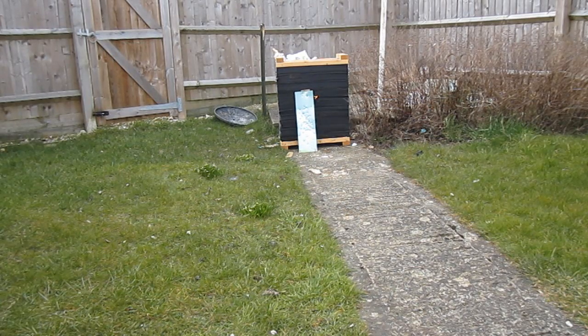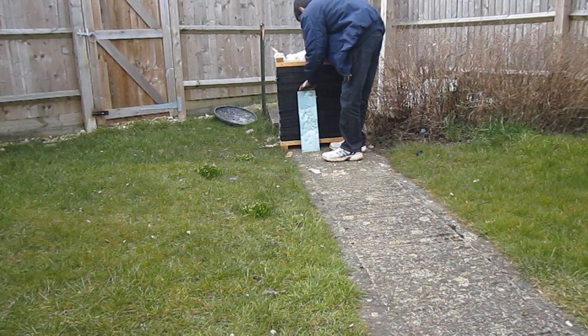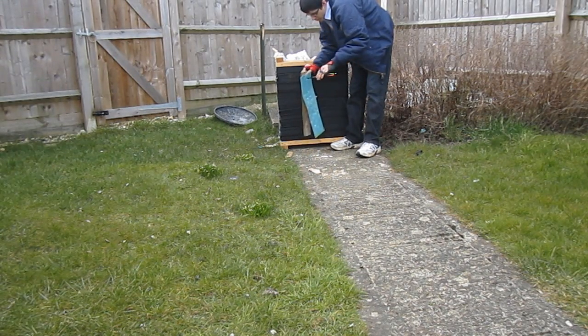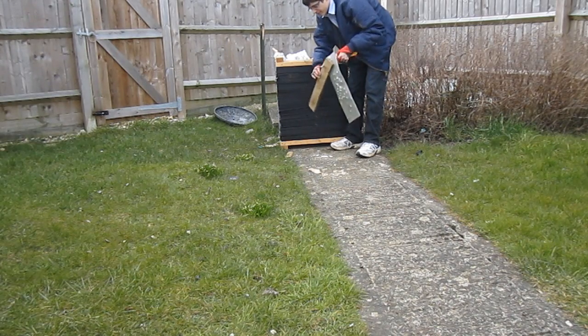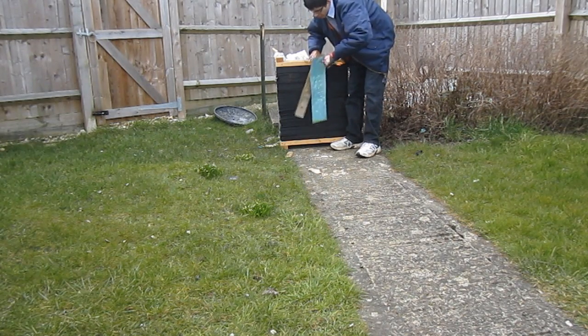Same distance as before. And we have success — the bolt has gone through both. About an inch out of the wooden board, 4 or 5 inches through the other board. So it managed to go into the box even through both boards, and it's not budging out of there at all.